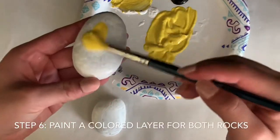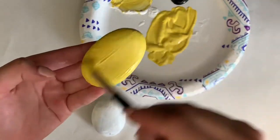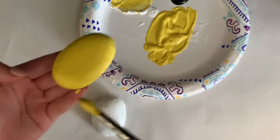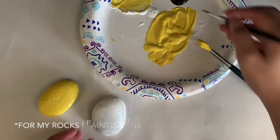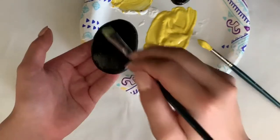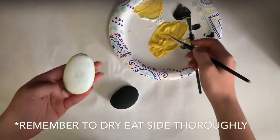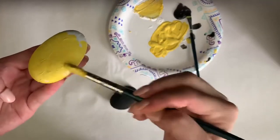Now I'm going to paint a colored layer for both rocks. As you can see, I painted one of them yellow and one of them black. You can choose any color you want. You want to make sure each side dries thoroughly.